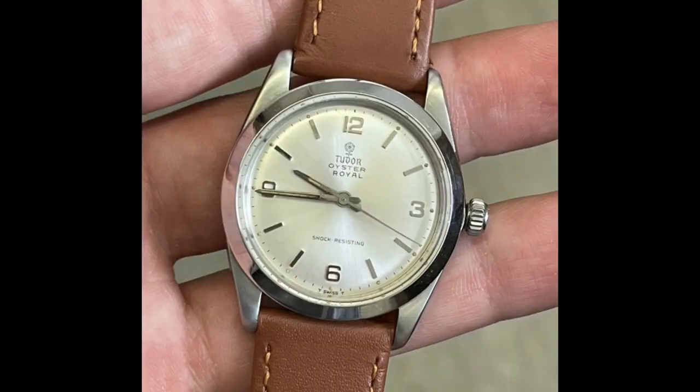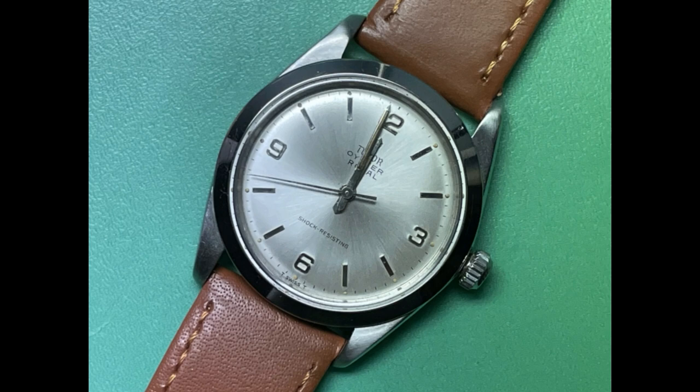Sadly I don't have any more footage, including putting the new strap onto the watch, but I do have some pictures of the finished article. And as always, thank you all for watching. If you enjoyed, please do leave a like, and I will see you again hopefully very soon.